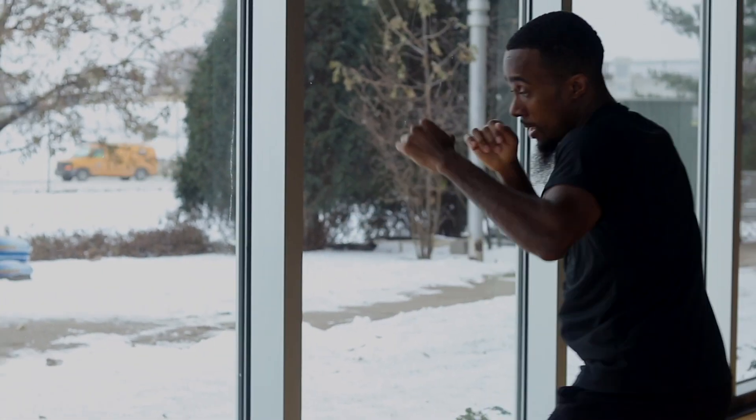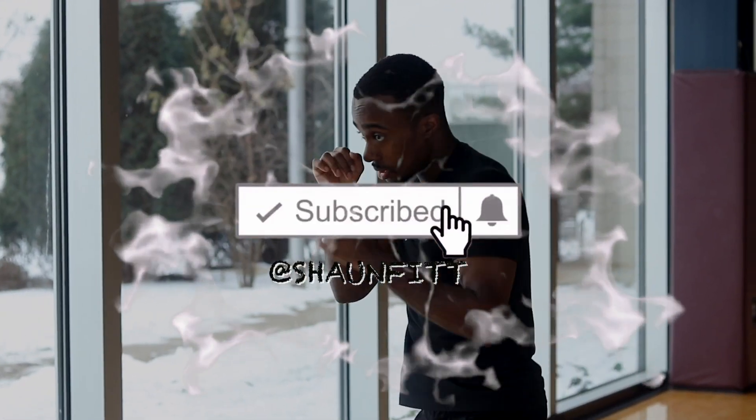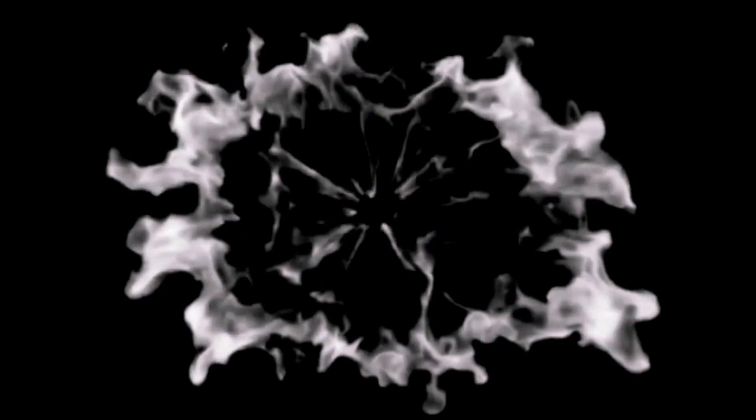Hey, what's up? It's your boy Sean Fitt, tapping back in with another one. You got a good jab, go ahead and hit that subscribe button real quick. Now let's get into it. No days off till it pay off. Let's get it.